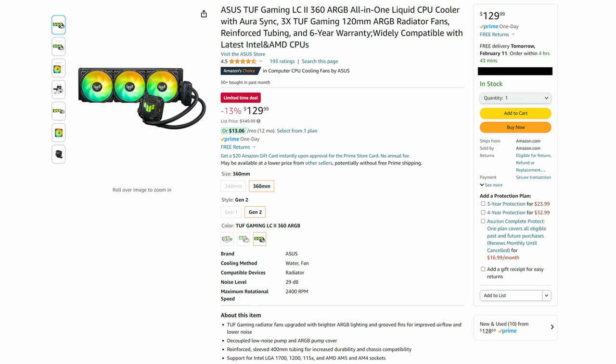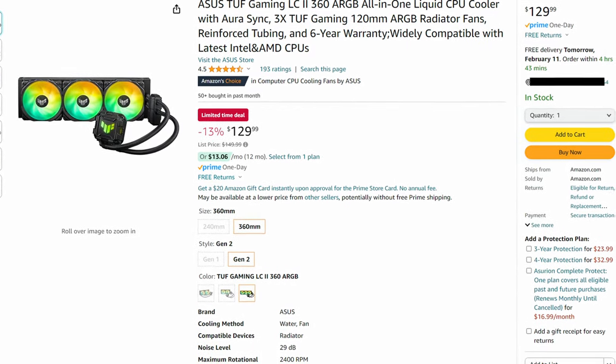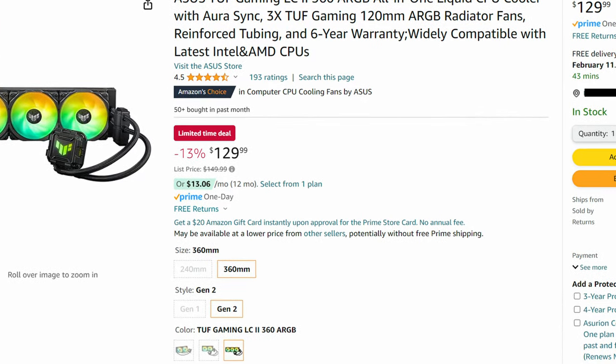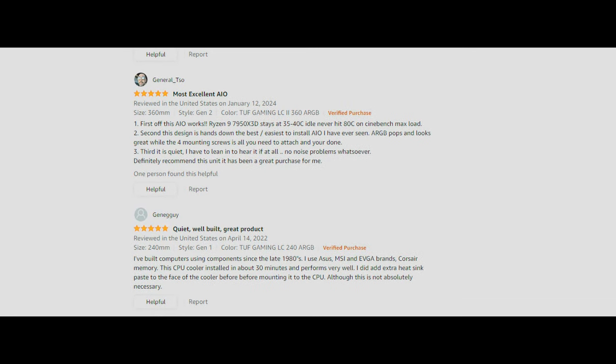There are other questions people will have about any AIO. How much does it cost? The MSRP is $149, but at the time of filming I see it on Amazon for $129 — about $20 off currently, so it might still be on sale. Looking at the Amazon review score, it has a 4.5 rating out of five stars, and a lot of people in the comments seem quite happy with this AIO. Most people who have purchased this product do seem to like it.